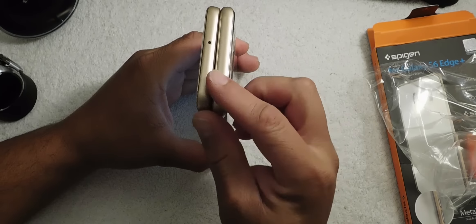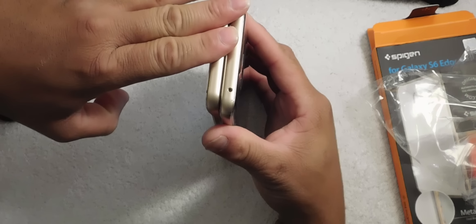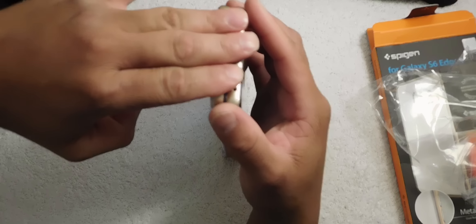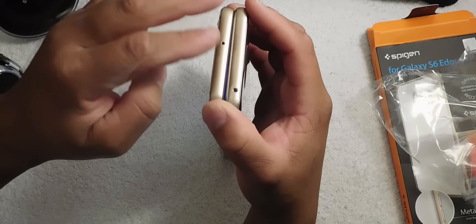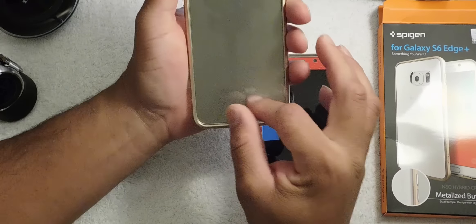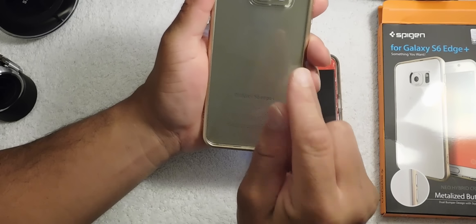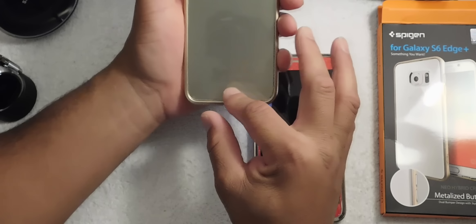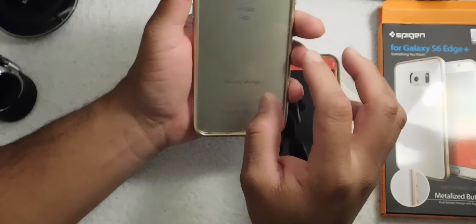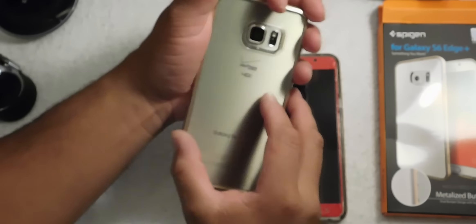Standing them up together, wow — both of them are about the same height. The Galaxy Note 5 is a little shorter than the Galaxy S6 Edge Plus. You can see all the beauty in the back. I do have a screen protector on the back as well and it works great — no fingerprints at all. This is great.